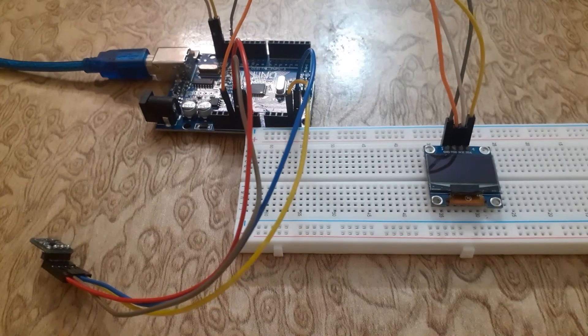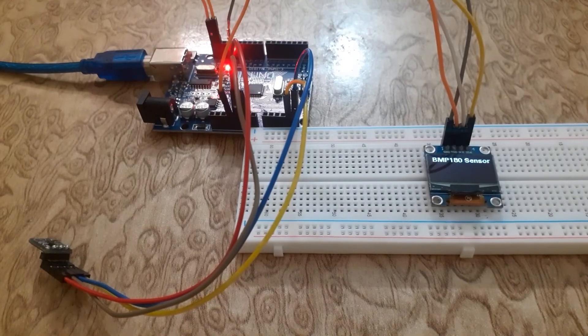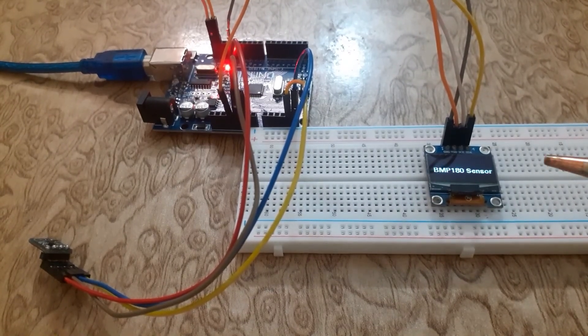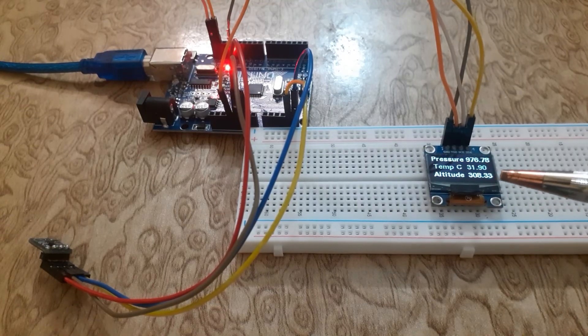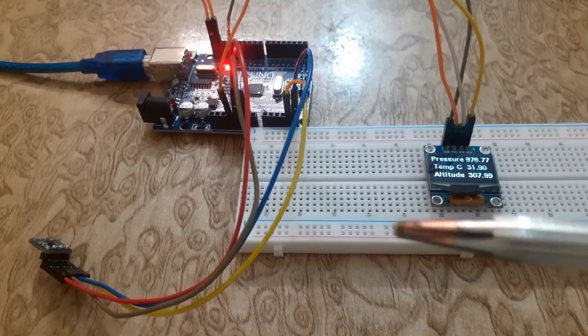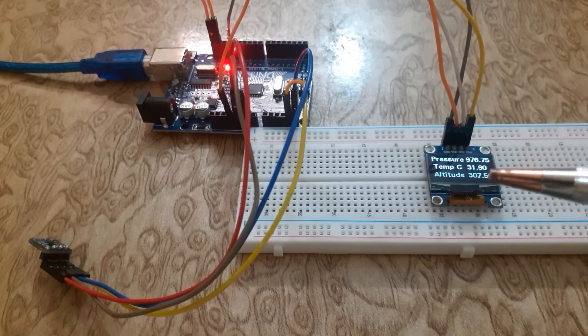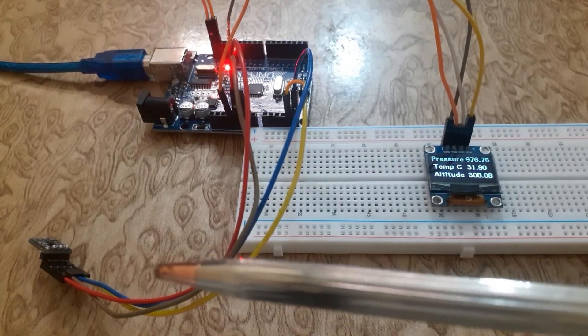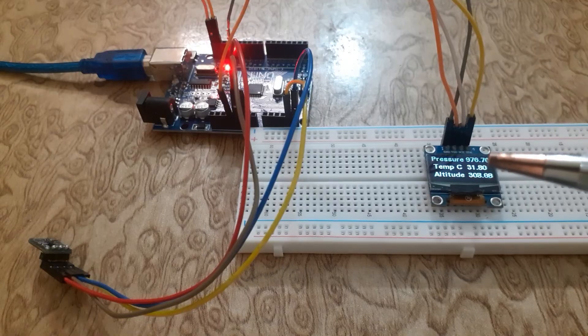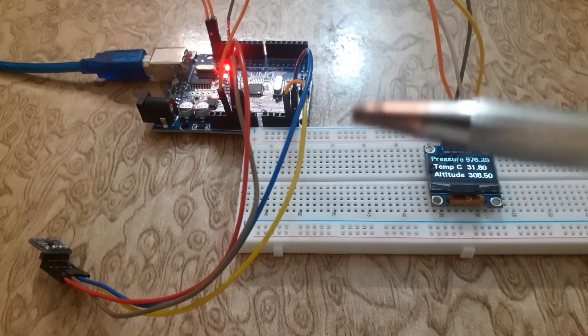All right, we have uploaded the code to the Arduino UNO. Let's power it up and see the magic happen. We have successfully interfaced the BMP180 sensor with the Arduino UNO and displayed the pressure, temperature, and altitude on the SSD1306 OLED screen.